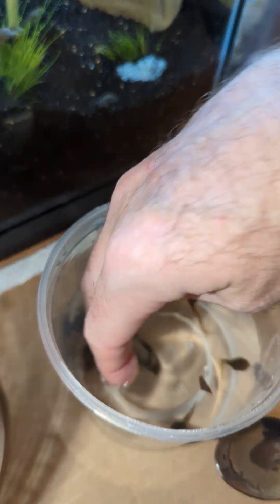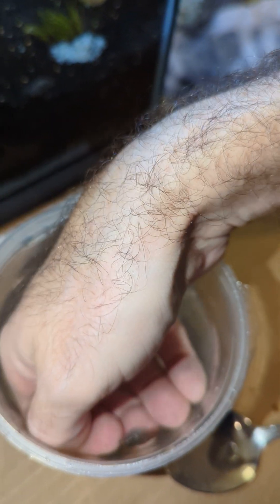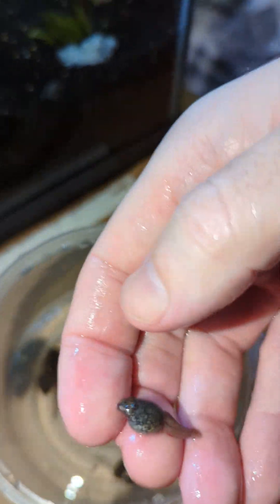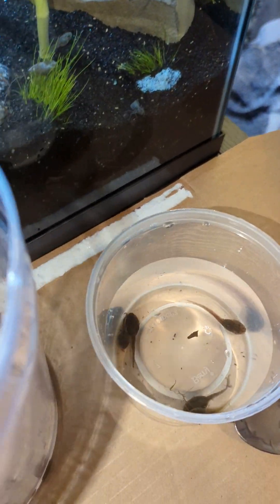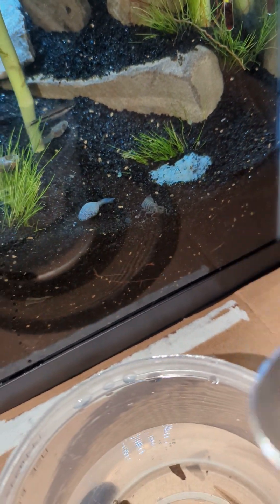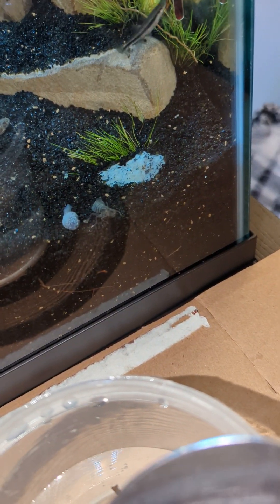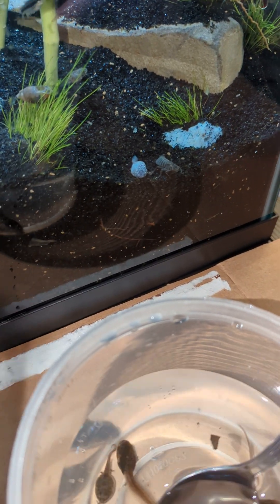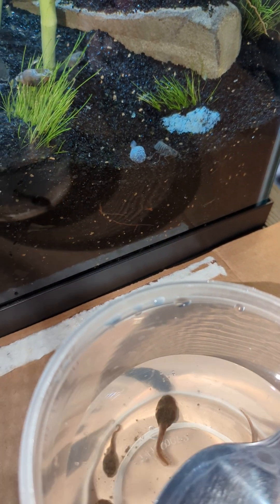Tadpoles — they're very delicate. It's funny how they just play dead; in a minute they'll be moving around again. They're kind of weak from sitting in the bucket all day, I think.